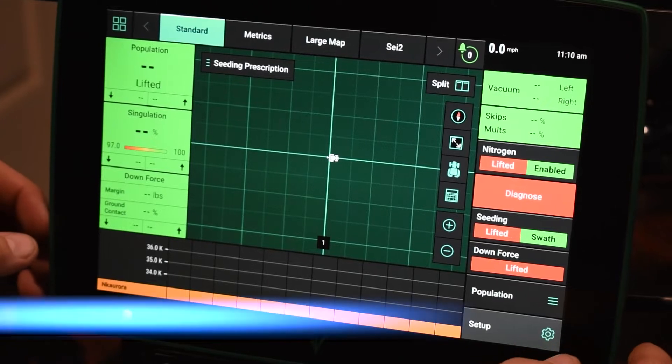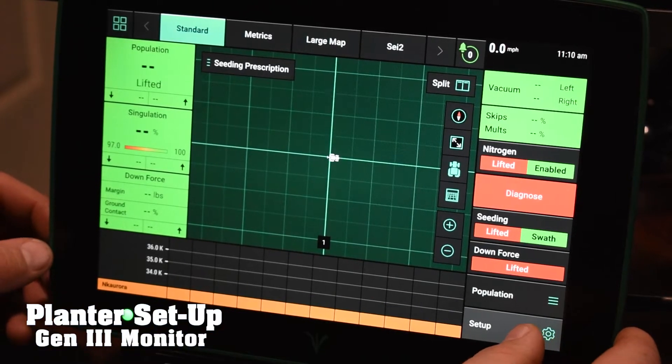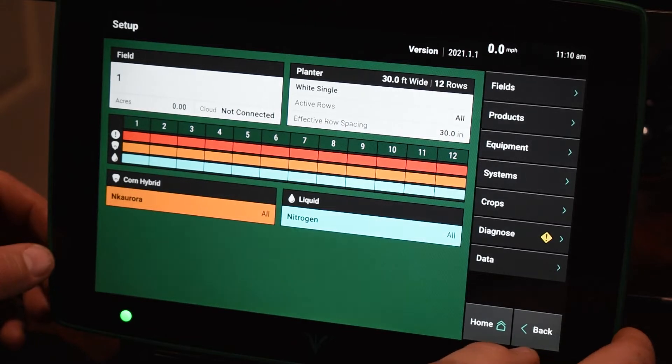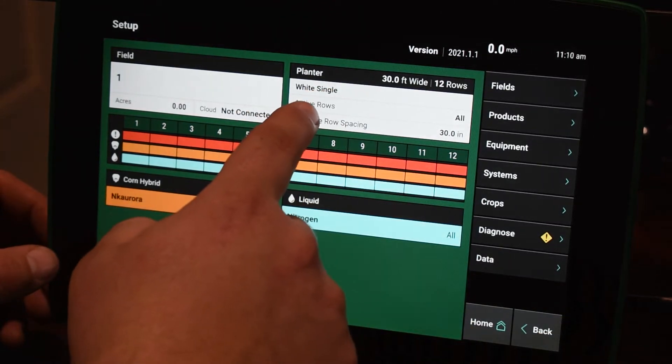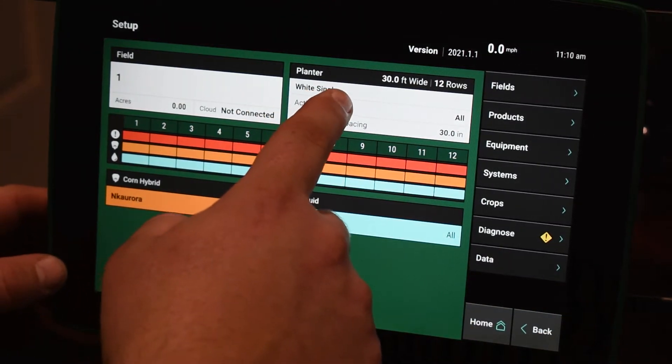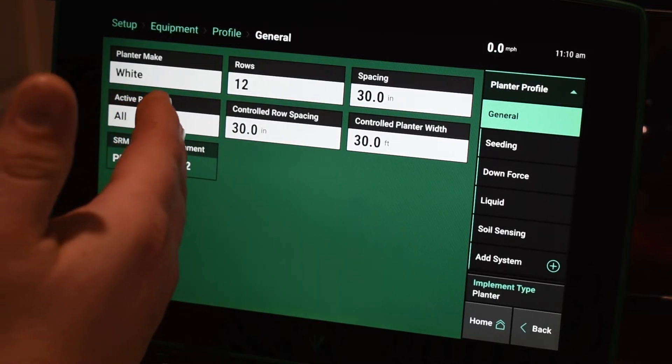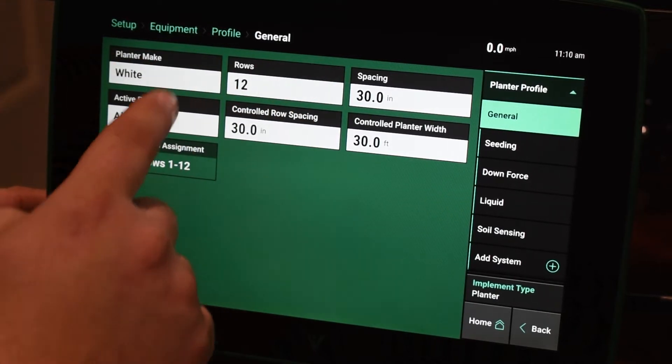On our Gen 3 2020, in order to set up a planner, we're going to hit Setup on the bottom right here, and then on this page on the right-hand side is going to be our planner information. So we're going to go ahead and click on this, and this is where we're going to tell it what type of make, rows, spacing, and all of that.